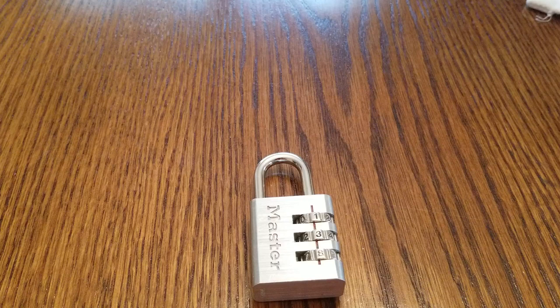How's it going guys? So today I have for us a Master 630D. It's just another Master 3-Dial Combo Lock, useful for travel, suitcases, stuff like that. And I'm going to be showing you how to decode it.